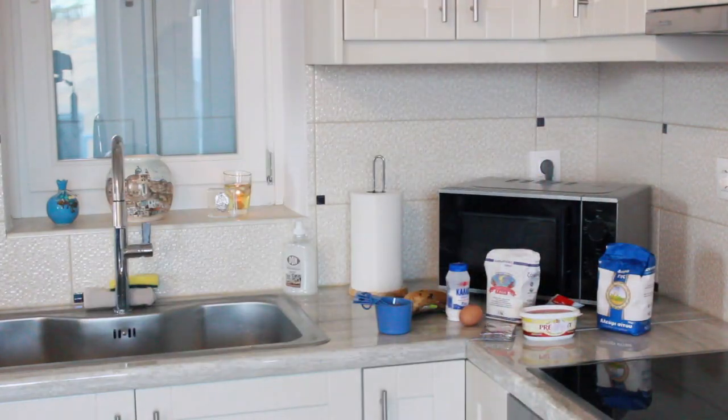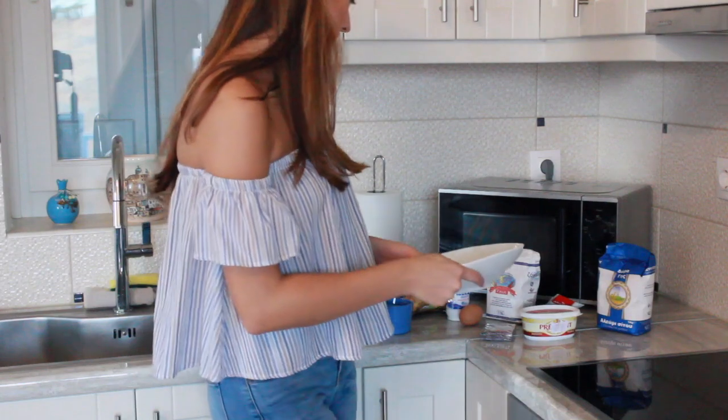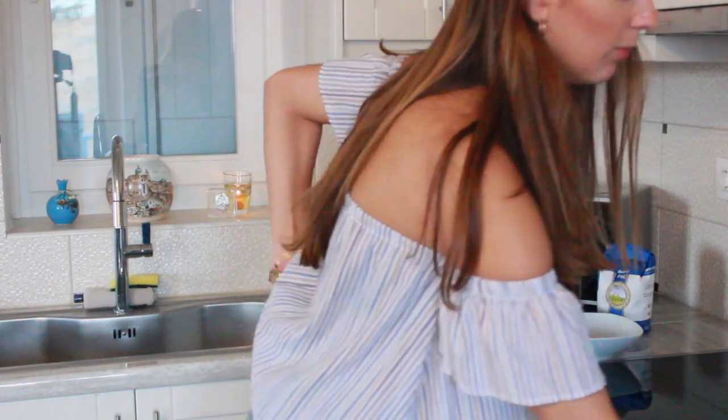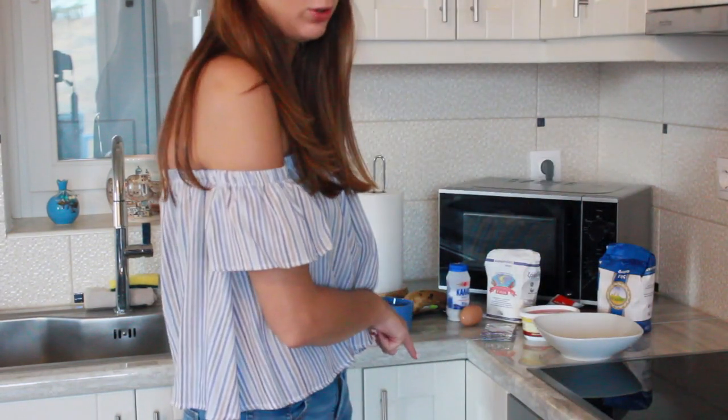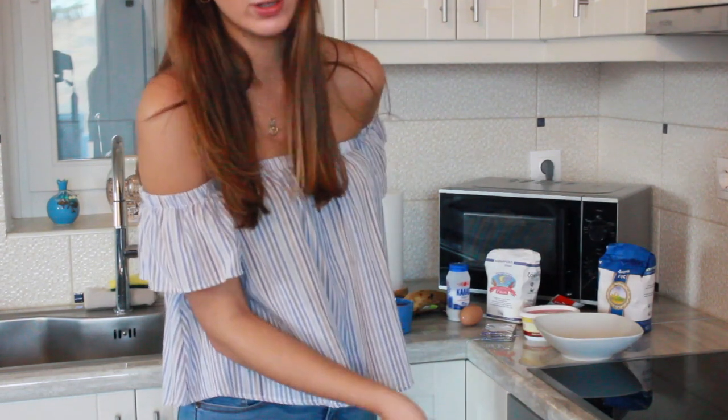First thing I'm just going to take this bowl right here and mash my bananas in it. The oven is preheating to 350 degrees Fahrenheit, which is 175 degrees Celsius here.